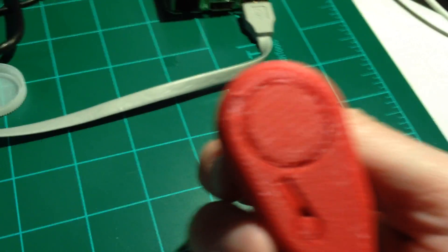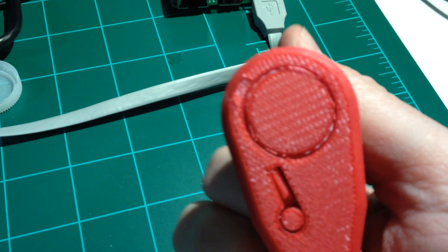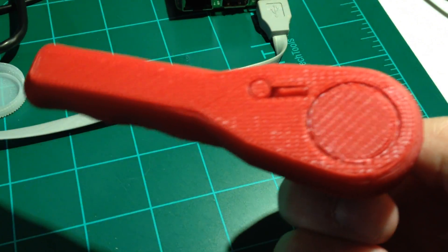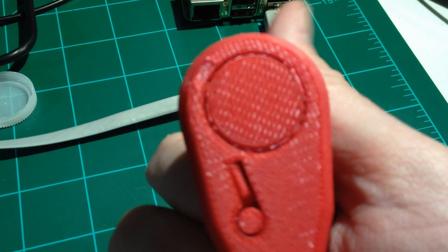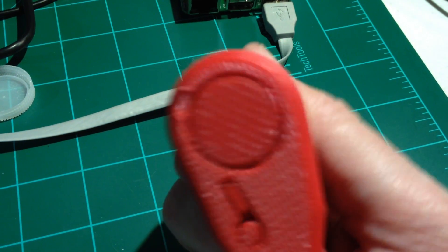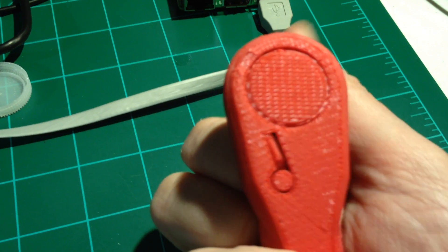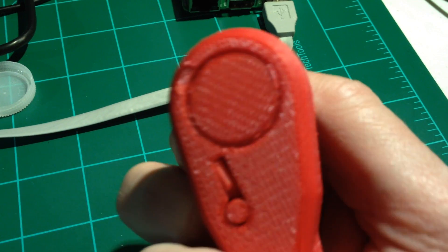Let's see if you can see it here. It only turns one way — you can hear the clicking sound. It will not turn that direction, but it will turn the other one. You can hear it clicking.